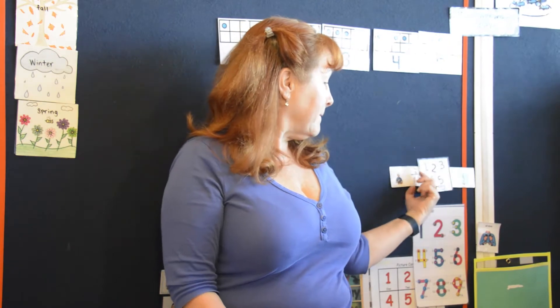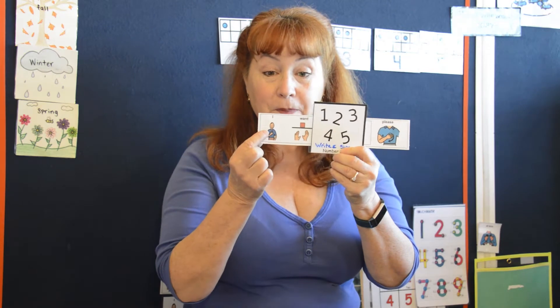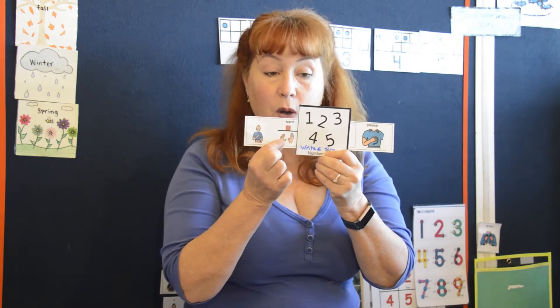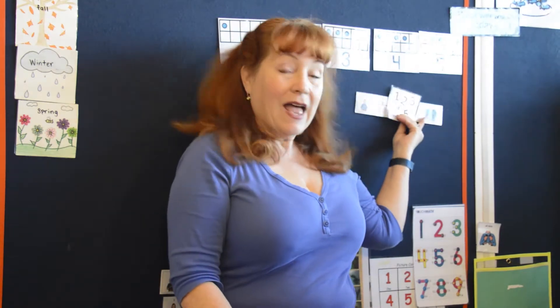So what are we going to do today? I want to write and sing our numbers, please. Your turn. I want to write and sing our numbers, please. Okay, get ready, here we go.